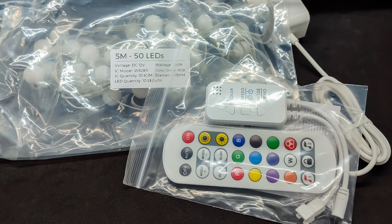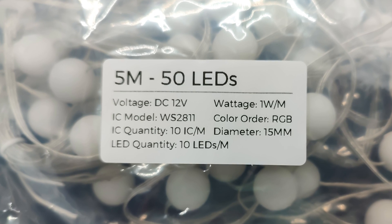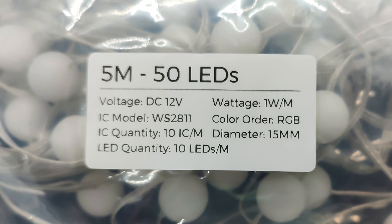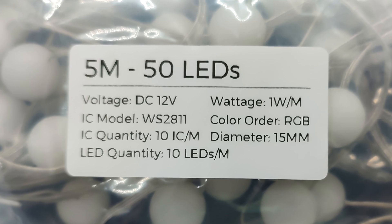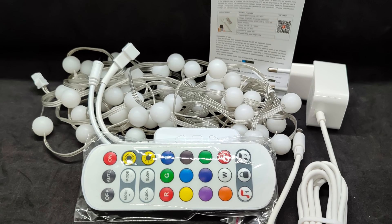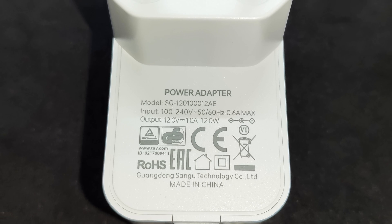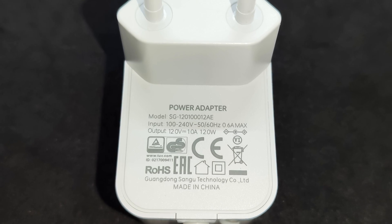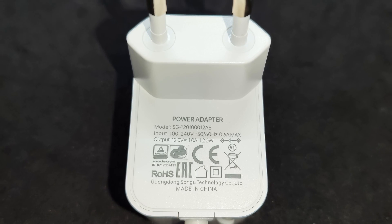The contents are packed in several bags. The main item is the garland itself. Unlike the first version where it was directly connected to the controller, here it is separate. It uses WS2811 LEDs, 10 per meter. The operating voltage is 12 volts, with a power consumption of up to 1 watt per meter. The set also includes a controller, a remote control, a power supply unit, and a small manual. This set's power supply has a capacity of 12 watts, the same as for the 10-meter version. The 15 and 20-meter versions come with 24-watt power supplies, while the 30 and 40-meter sets include two 24-watt power supplies, which need to be connected at the beginning and end of the garland.